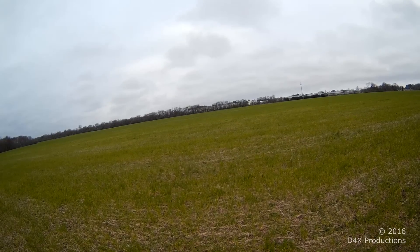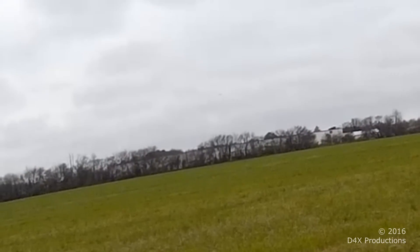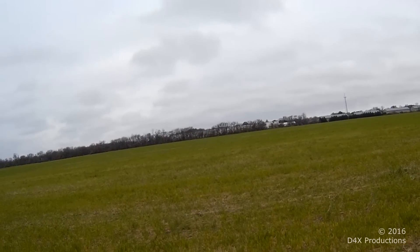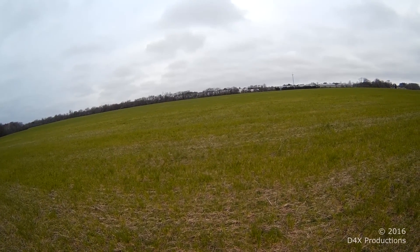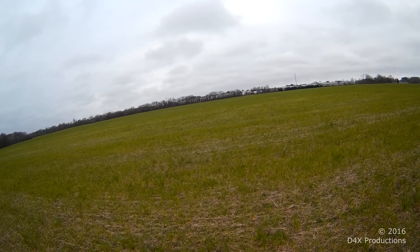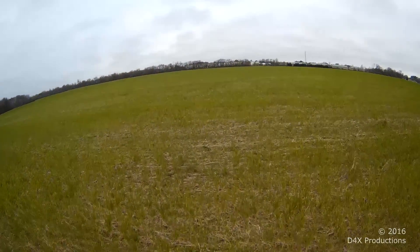Got a little bit of wind coming from my right. Is it still upright? Nope. Alright. Let's see how far out we got.